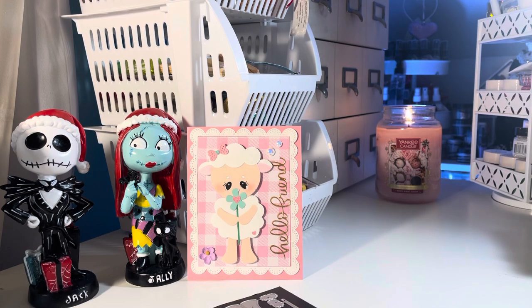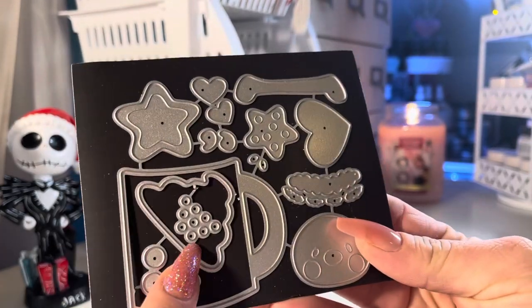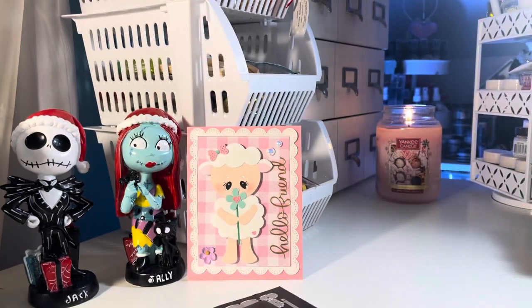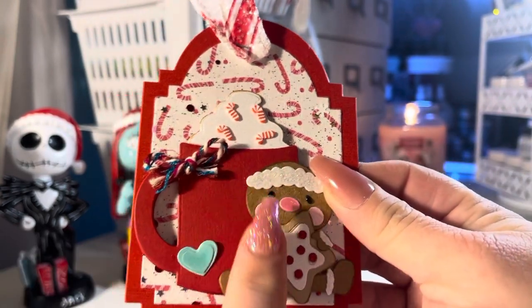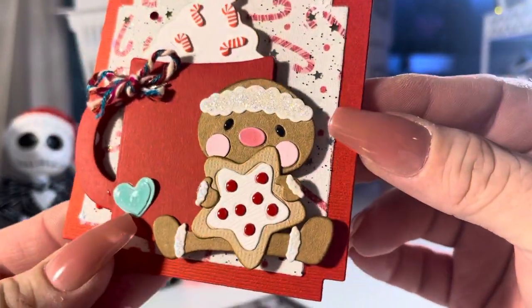I'm all for any mug die. This is a cute mug die — you get the whipped cream and the cute little gingerbread. I made a little tag with it and you can even add a sentiment to the mug; you can emboss it or just stamp it. Look at that little gingerbread — isn't it cute?